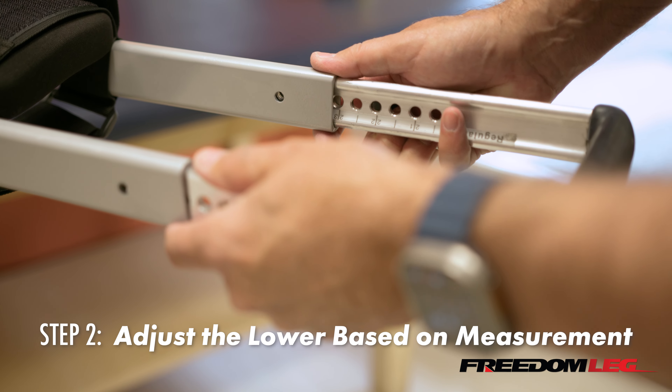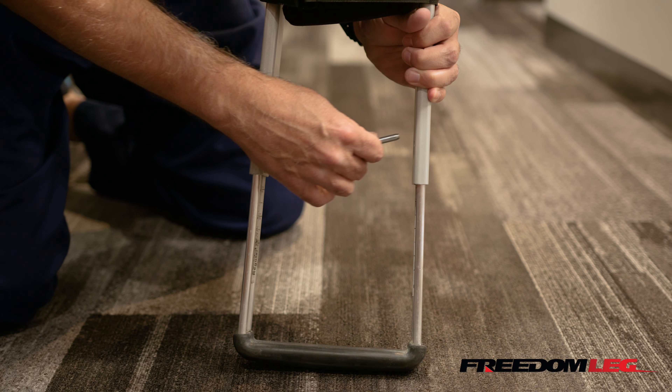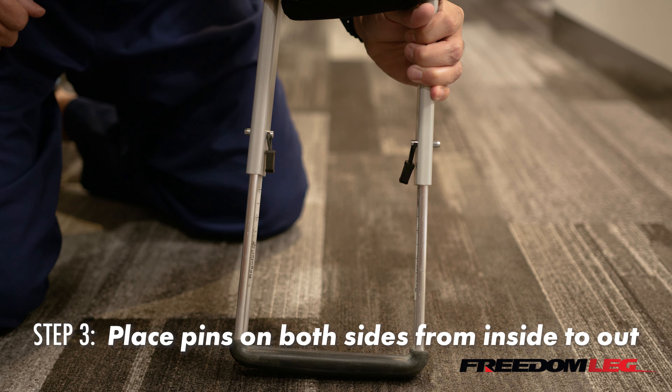Slide the lower section to the desired level that we measured, and then we're going to place the pins. Place the pins from inside to out so that they don't fall out.